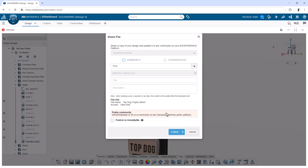This is going to go in as a post in the community, so I'll write up a little about what I'd like, click Publish, and that automatically creates the post.